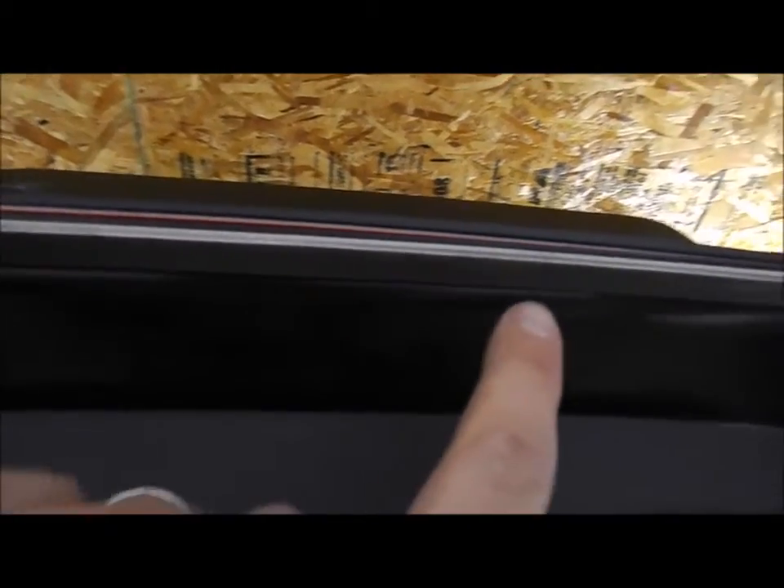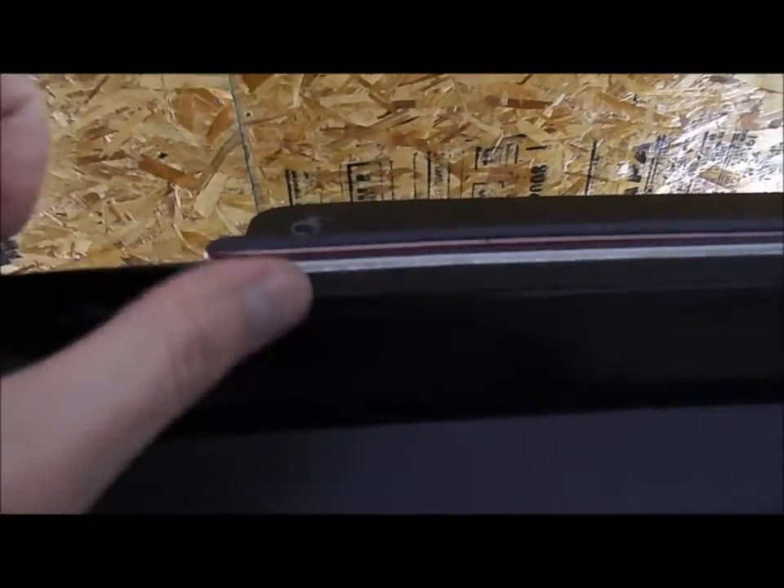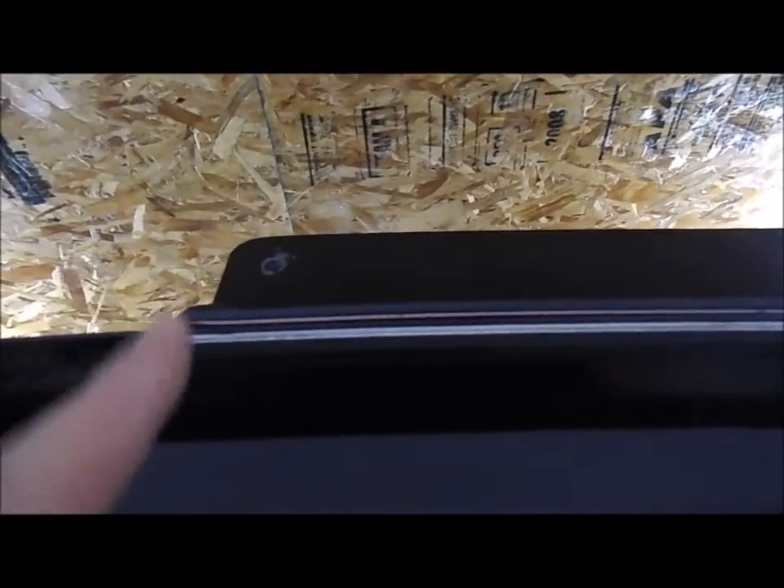The next step was to install this aluminum pinch plate on the inside of the lift gate. It applies with double-stick tape again — I cleaned it, heated it, and pushed it on. The directions don't say you should have the ladder on right now, but I set it on there so I could make sure my reference marks are exactly where they need to be as a little insurance.